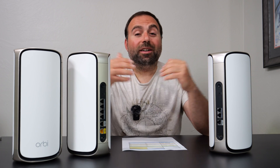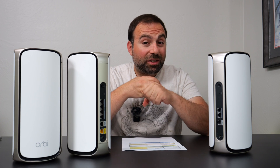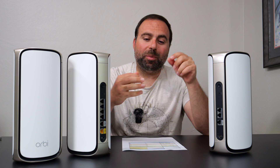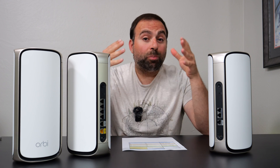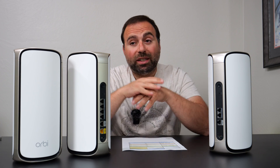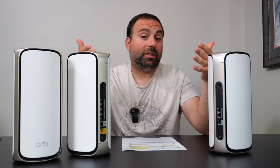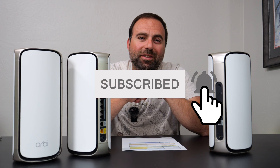To summarize, this thing is really and honestly a beast of a mesh system — crazy fast Wi-Fi speeds, crazy fast wired speeds with the 10 gig ports, and very good range, something you'd expect from a premium Orbi system. Let me know what you guys think in the comment section below. Do you have this thing? What speeds are you getting, and what kind of internet speeds do you have? As always, smash that subscribe button and I'll catch you guys in the next one.